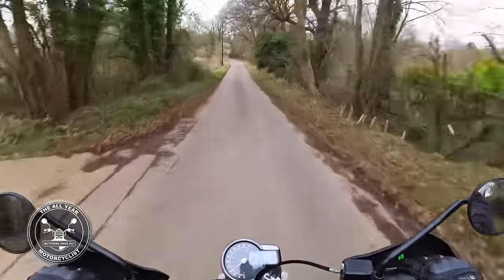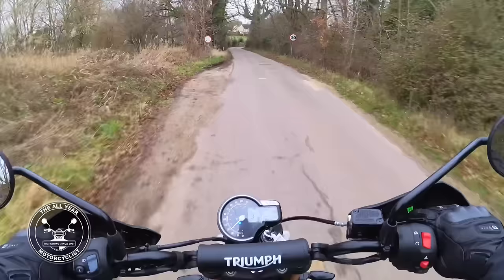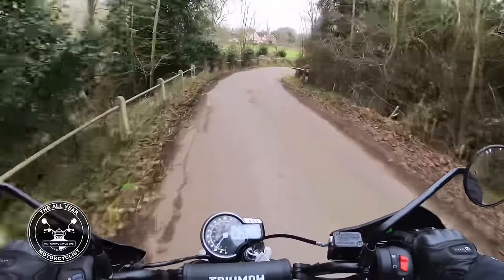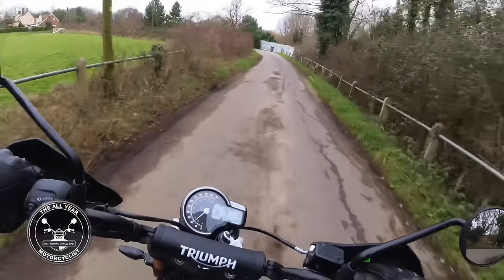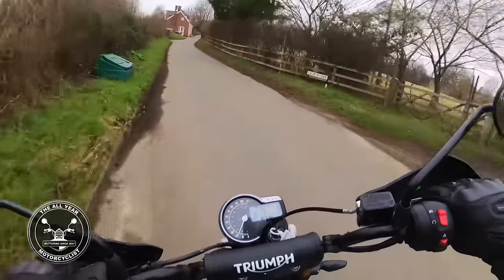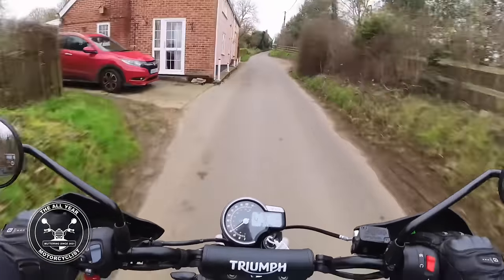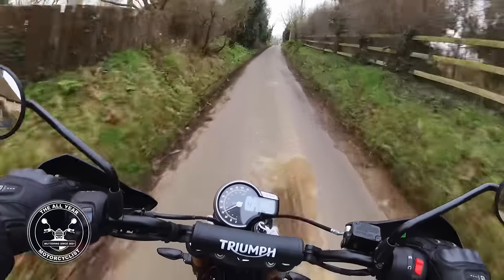Let me get my visor shut because it is cold. Oh, knocked the high beam on - I did that earlier as well. That bump there is terrible on the road and it handled it really well. The seat is easy to move about on, there's plenty of room to move on it.